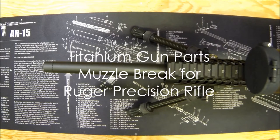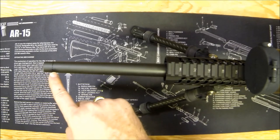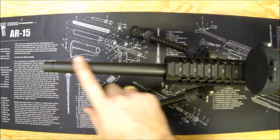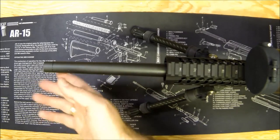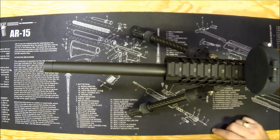Hey, what's up gun nuts, it's Ferrari Steve with realgunreviews.com. Today with our Ruger Precision Rifle, it's time to talk business — the business end. This is how it comes stock from the factory and it's just kind of sad. It definitely needs a suppressor or at least a muzzle brake, and you have lots of options out there.